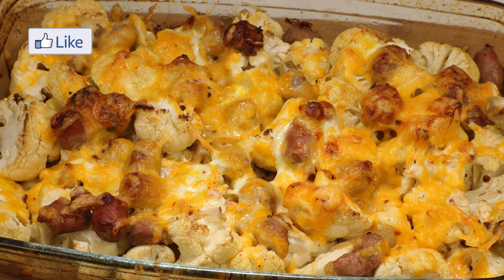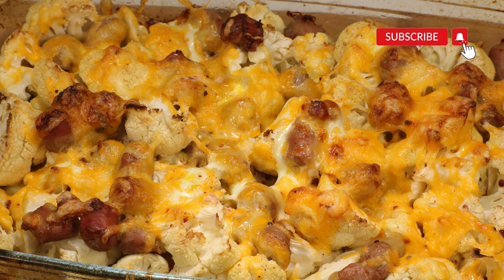If you like this recipe, press that like button and subscribe for more weekly recipes.